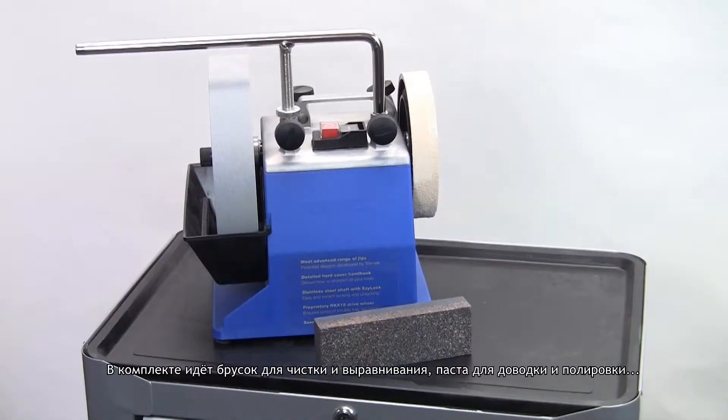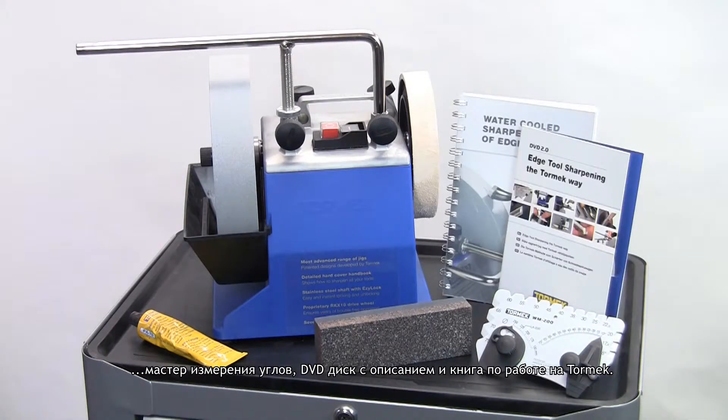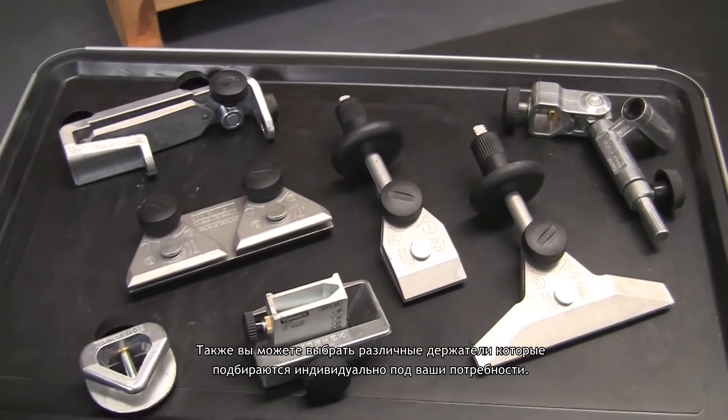It's supplied with a stone grader, some honing compound, the Angle Master, a Tormek DVD, and the comprehensive handbook guide to sharpening. You can then customise with suitable jigs to suit your particular sharpening needs.